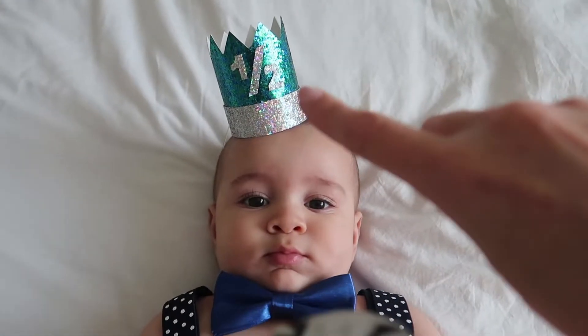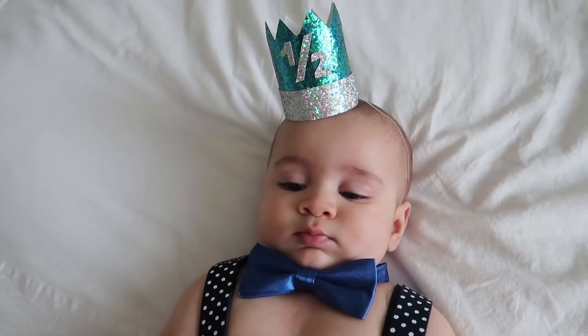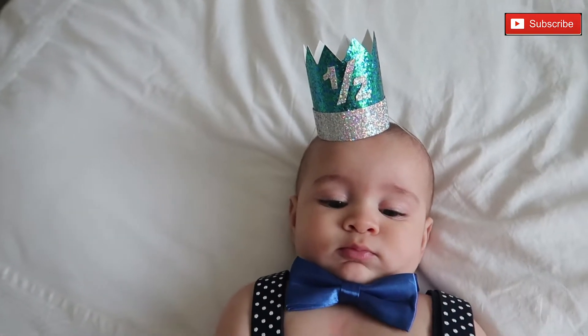If you guys want to see how I made that little crown, let me know — it was a DIY that I did. Let me know if you would like to see how I created it; I don't mind doing it again.